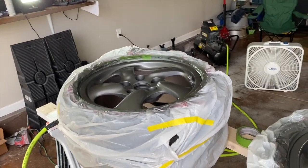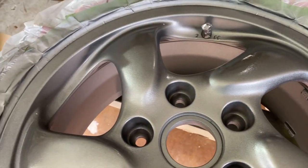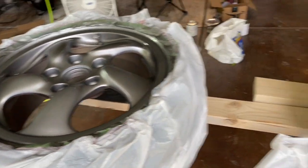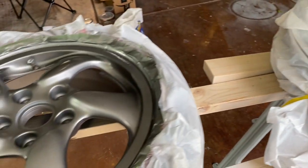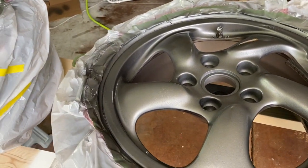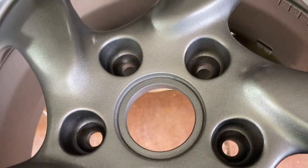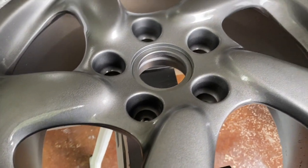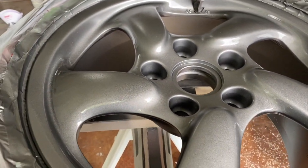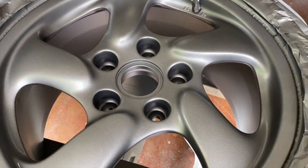Every coat is looking better and better. On the third coat Kenny opened up the paint flow dial to about one and a half turns to put slightly heavier coats on, helping fill in the rough imperfections from the sandblasting. It's not quite glossy yet but one or two more coats and we'll be there. On coat four it's getting a really nice shine already. After five coats we used almost the entire quart — just a tiny bit left — and we're ready for clear coat.